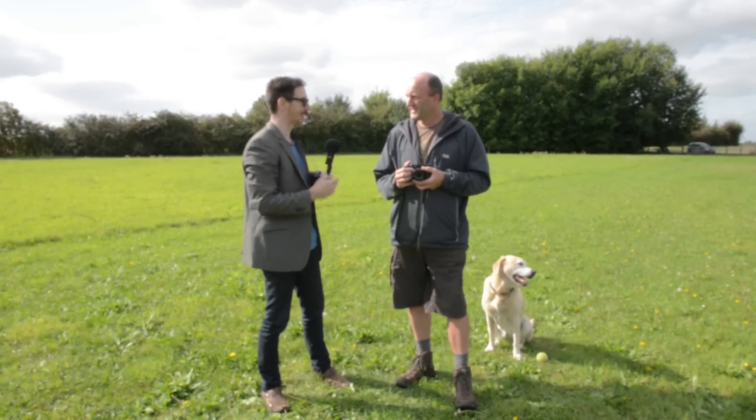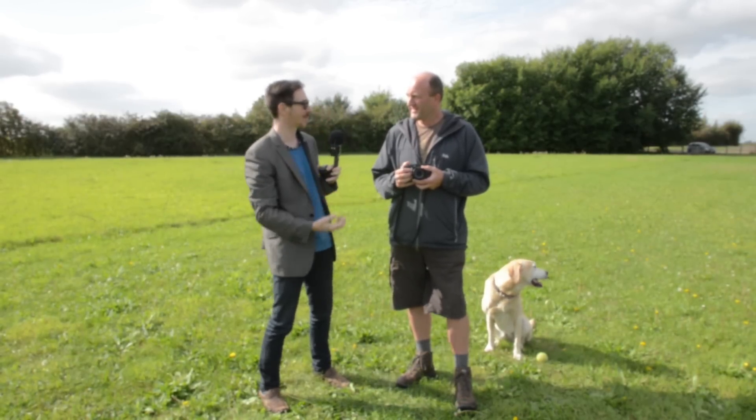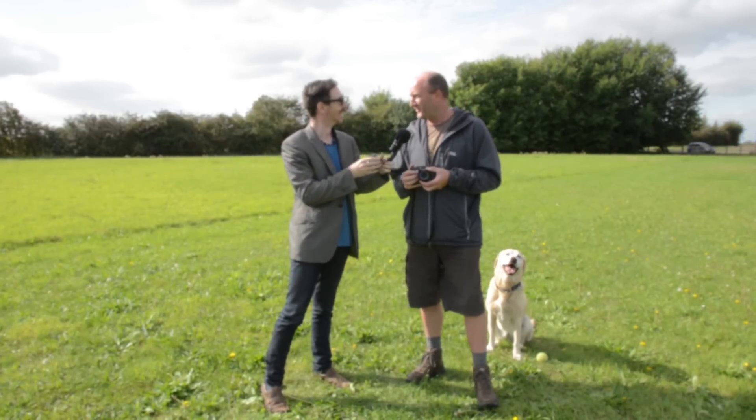Hi, I'm Matt Widgery from mattwidgery.com and I'm here with David Bradley who is a fantastic photographer, he's an author, he's a scientist, he's a musician, he's all sorts of clever things. Well it's all the same, it's just making stuff, writing stuff and taking photographs and singing a bit.